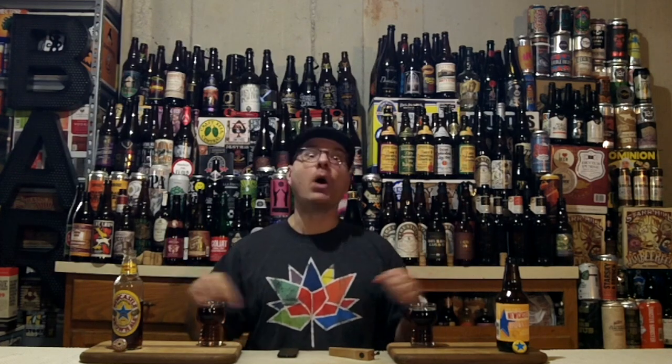What beer are we going to review? I'm saying beer and beers because we got two of them, but they're both Newcastle Brown Ales. But they're different, but they're the same. One of them has been brewed at Heineken in the Netherlands — this one right here says Holland. And the other one has been brewed in the USA at Lagunitas Brewing Company. They're making this in Petaluma and Chicago now.